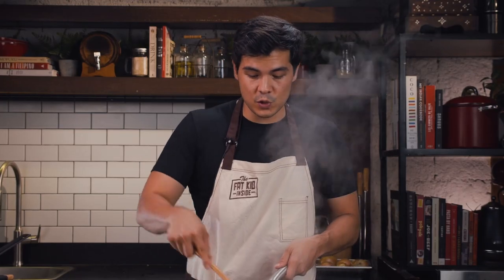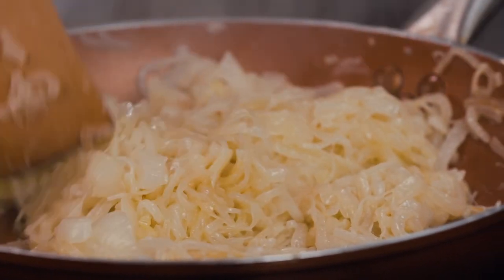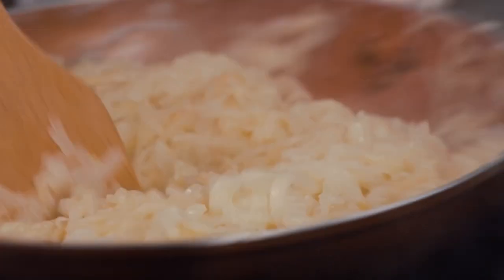I'd call this stage number two, where your onions are now white, moving into the brown territory, and getting really nice and mushy. At this point these are already quite delicious, but I actually like to cook them down even further to really draw out all those natural sugars.